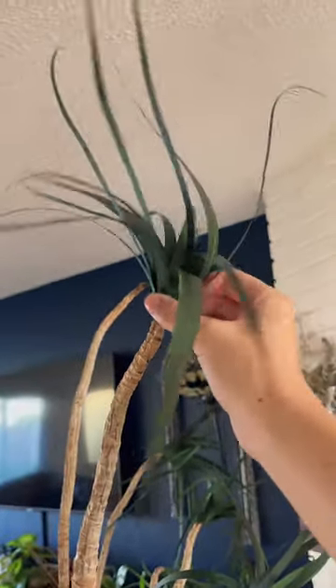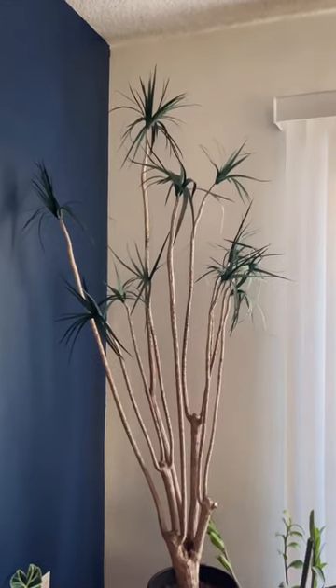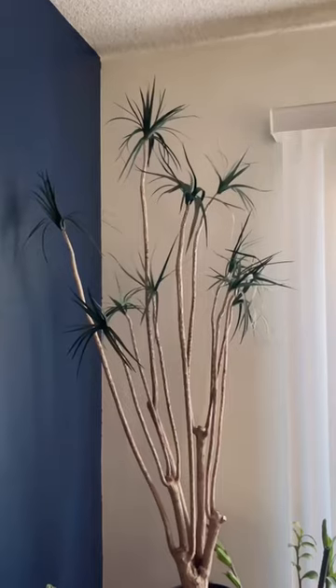Finally, I glued them to the top of the branches, and for reference, this is what a healthy plant looks like. It could use some more leaves, but I think it's looking a lot more alive.